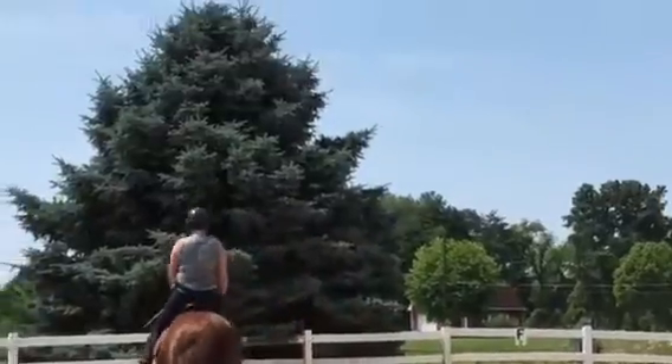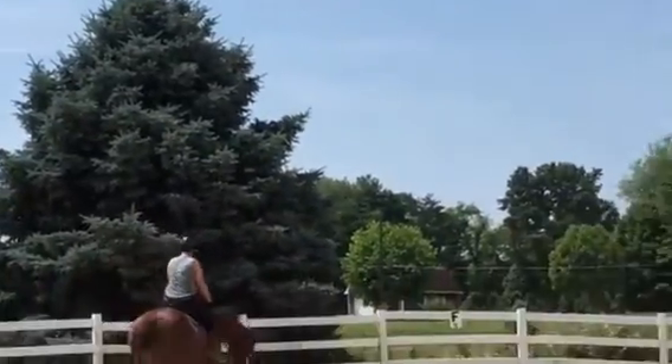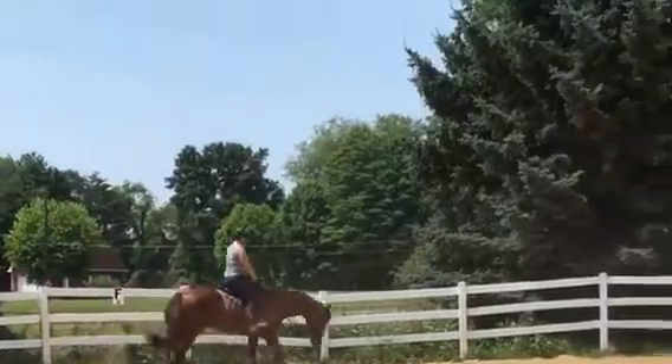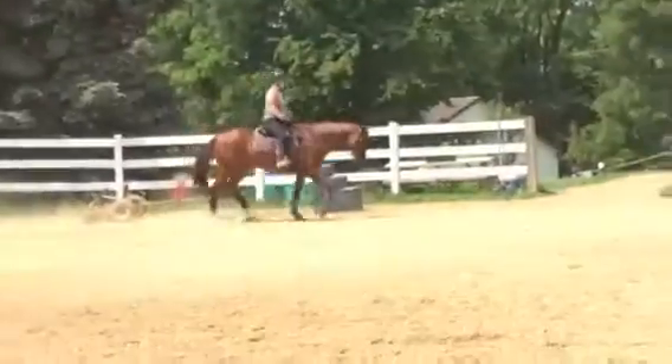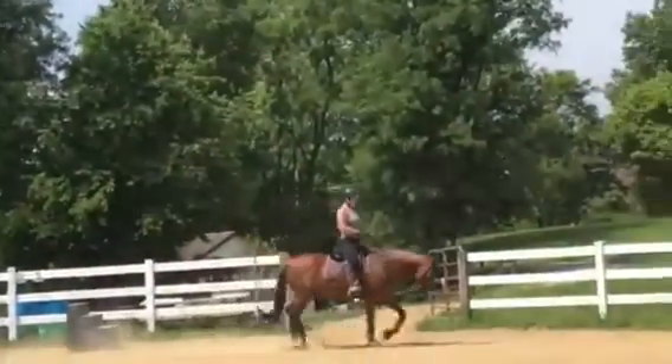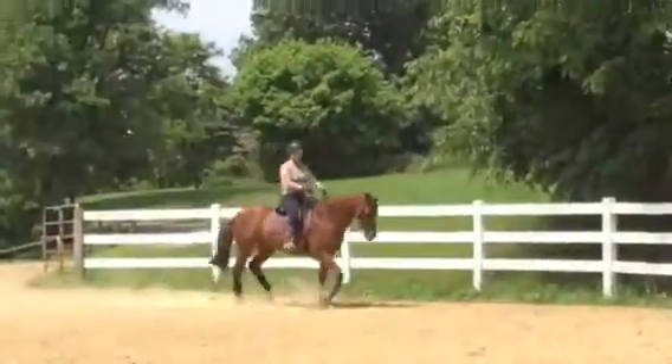Isn't it funny how you go to the horse show and you know you stretch to perfection, and then you can't even get it? That was me — I couldn't even get a damn shoulder in.